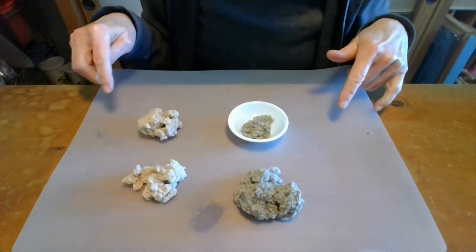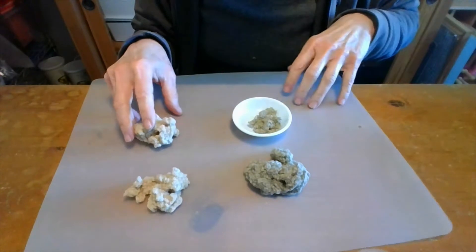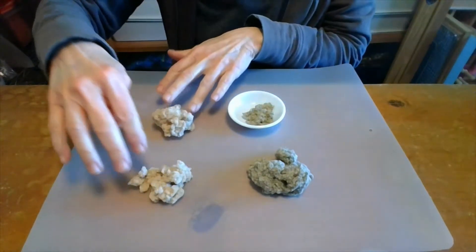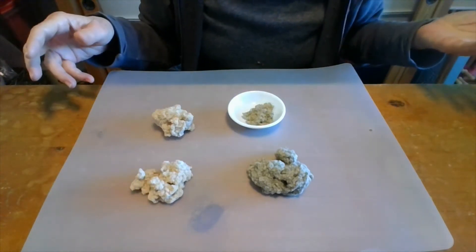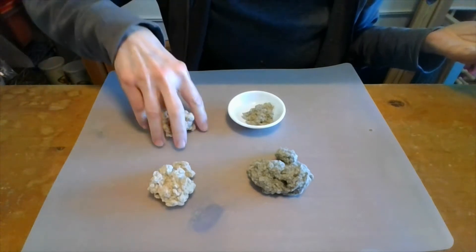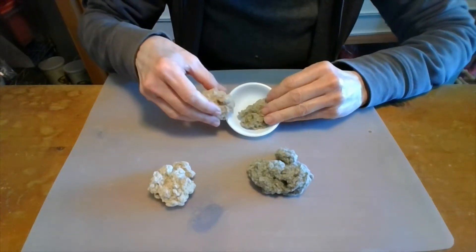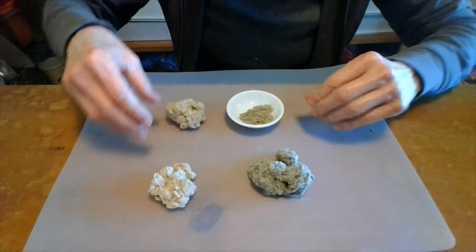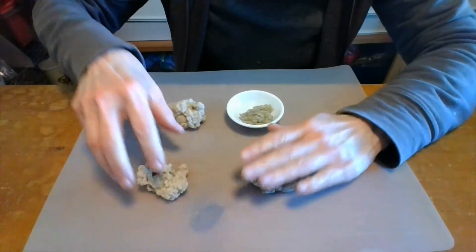Here are four types of homemade moxa floss. These two are the ones I just made, so you can see the difference in color. These two have been aged — this one since 2009, and this one was made in 2010. If you compare the colors, there's certainly a big difference between the green of the new floss and the gold or blonde color of the old floss.